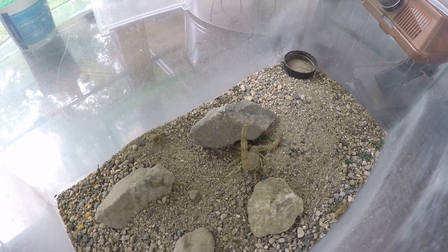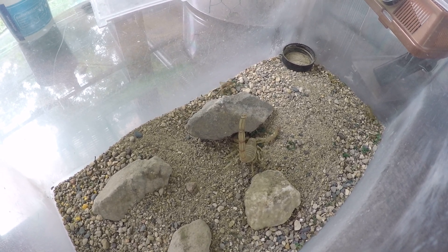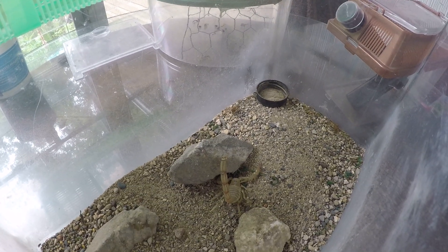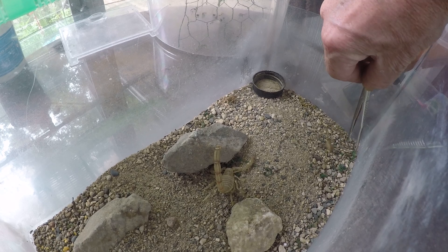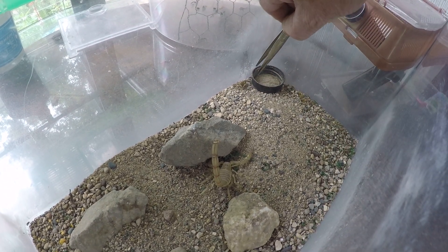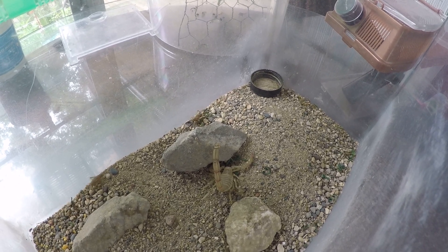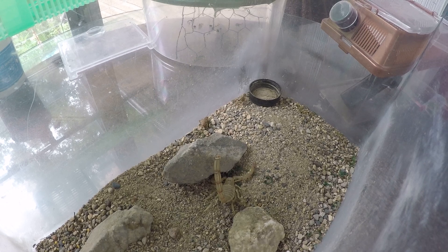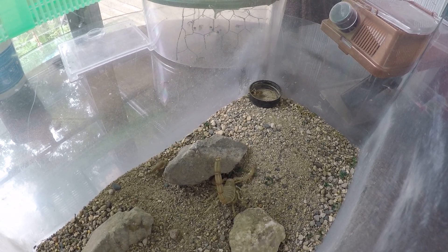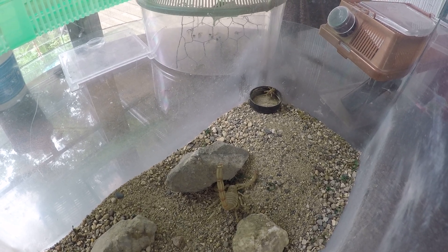Now that it's moving a little bit, I think if one of those crickets were to come into its path it would probably be agitated enough to go for a quick breakfast. We'll add a little bit of water for the crickets.